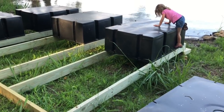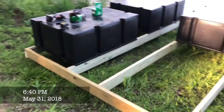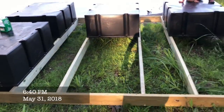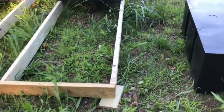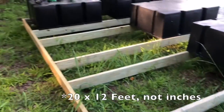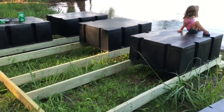Now we are constructing the floating dock. As I said, this is going to be a two-part deal — 20 by 12 feet total, but I'm going to do a 10-by-12 and a 10-by-12 and put them in the water. So this is the first 10-by-12.